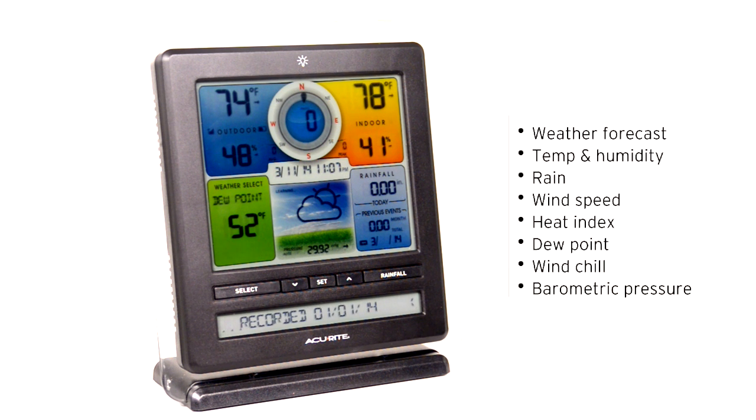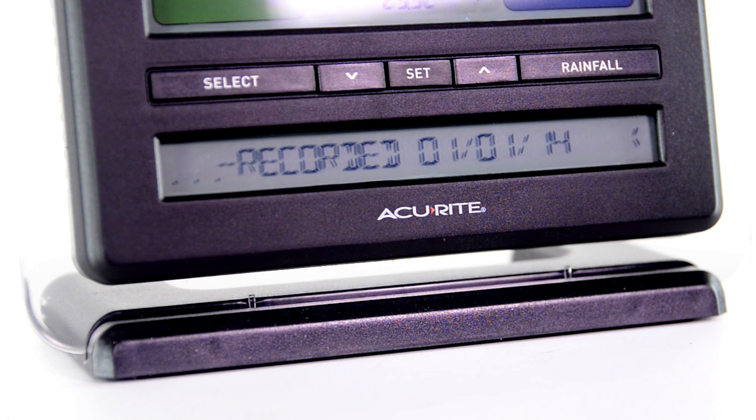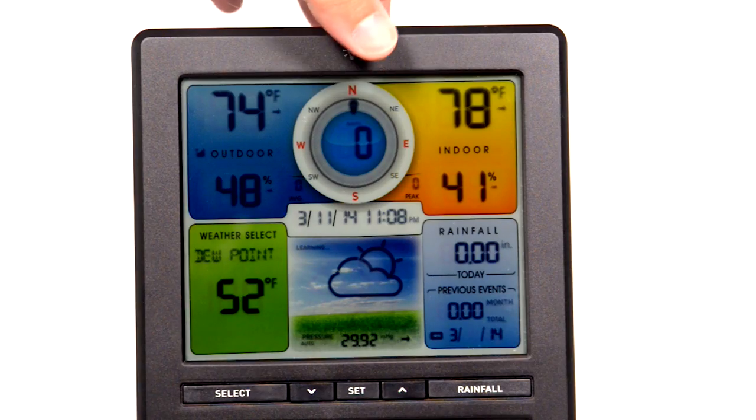Dew point and wind chill, barometric pressure, a weather ticker that flashes real-time environmental information and alerts, and an adjustable backlight.